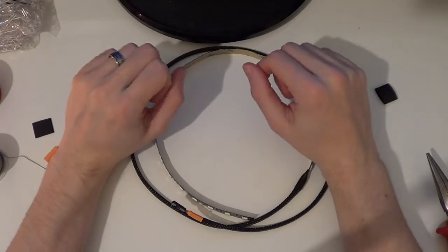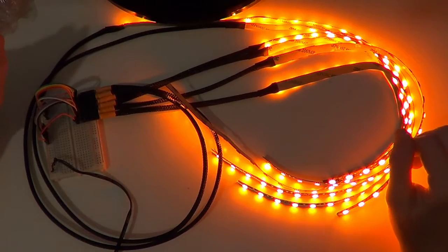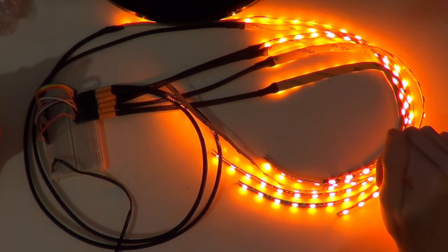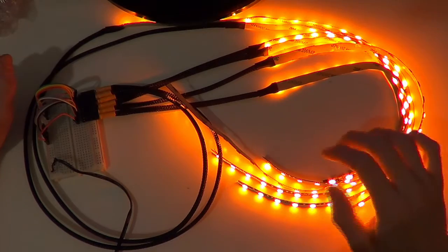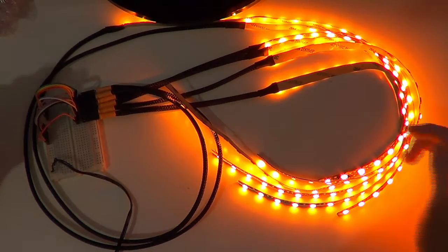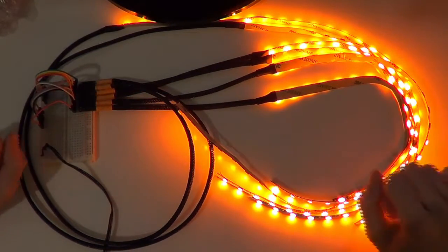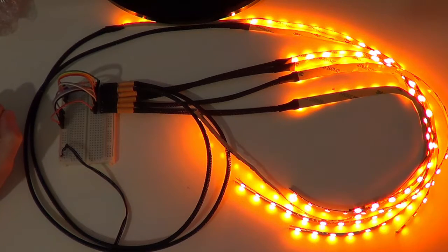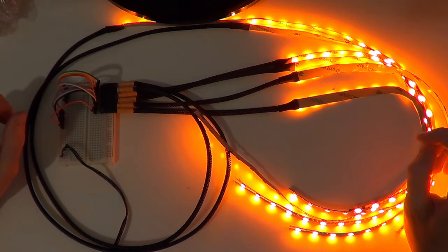I'm going to go and finish the rest of these off and come back once they're all done. And we're back - finished article. They all still work, which is nice. Even the one I ran over with the wheels on my chair. That's just a testimony to how robust this LED tape really is. All braided, all heat shrunk. I used a little project board just to enable me to use the headers as a quick test - just to power them all up and make sure they all work. Which they do.